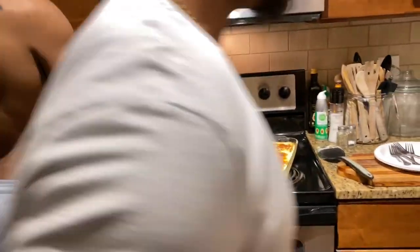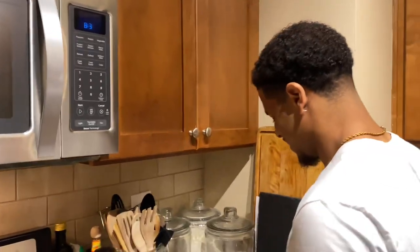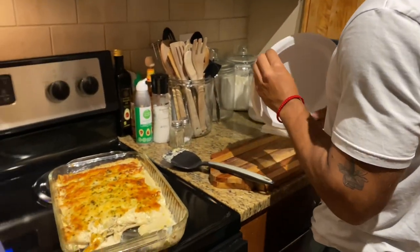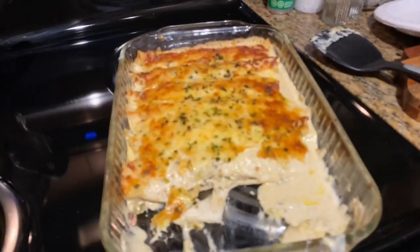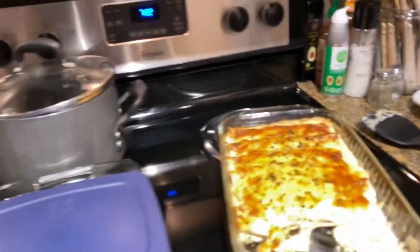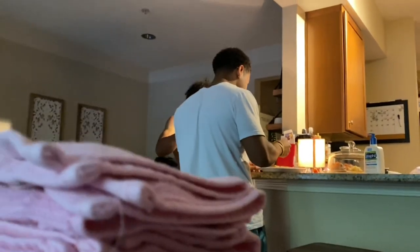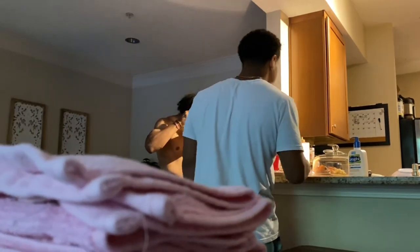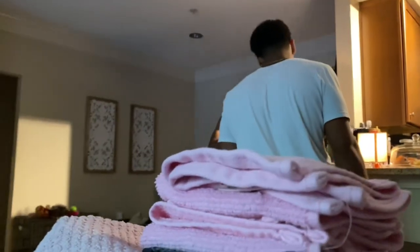Cash is home! He came to get some of mama's good cooking. He says he wants it to go, but I tell him he's going to sit down and eat with us. Aren't you excited about the churro bars? It was a surprise — I'm just like that.